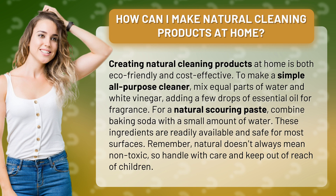Remember, natural doesn't always mean non-toxic, so handle with care and keep out of reach of children.